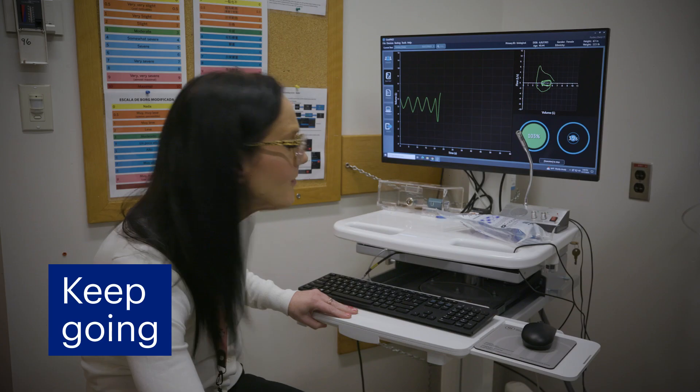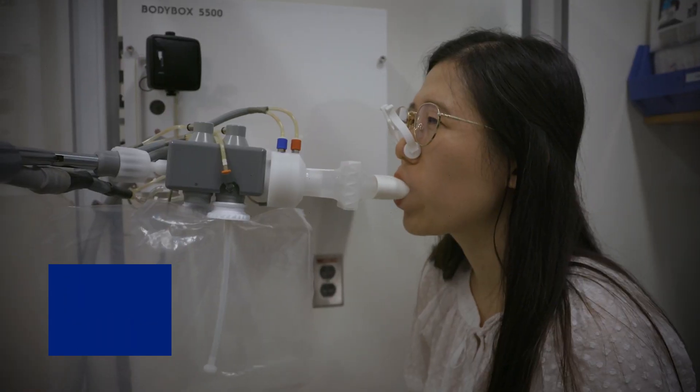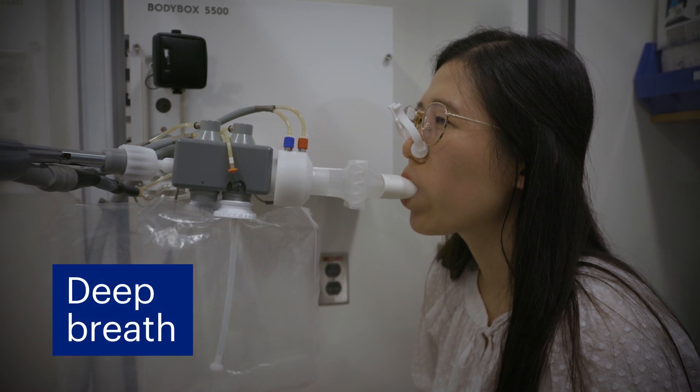You will need to continue breathing out until you're asked to stop, even if it feels like you have no more air left, until you're asked to stop and take a deep breath in.